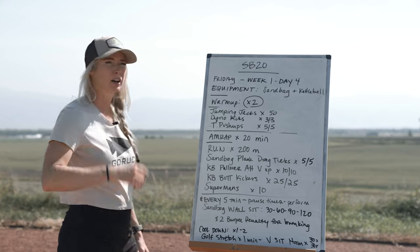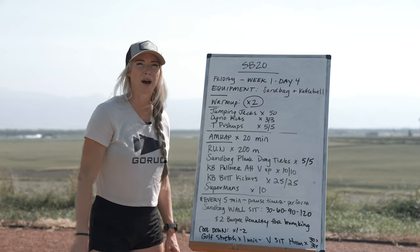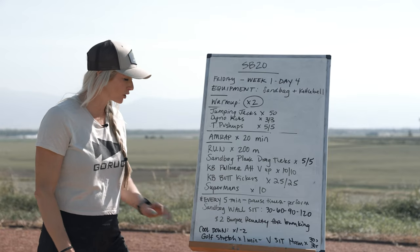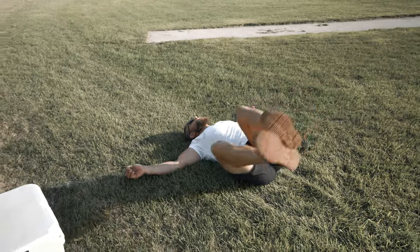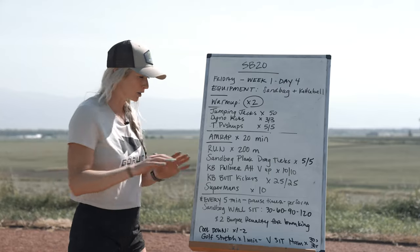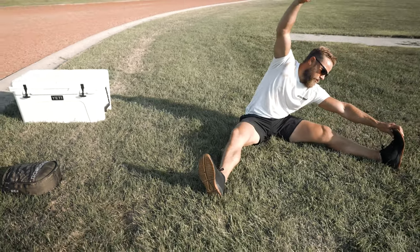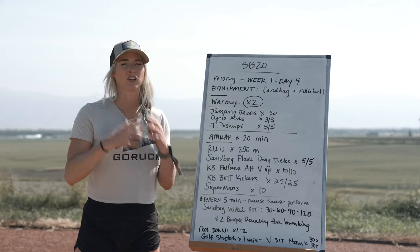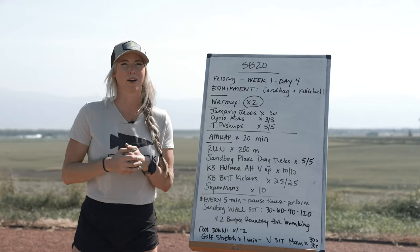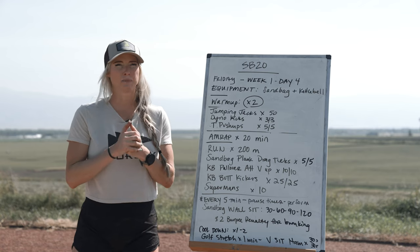That's your workout: 20-minute AMRAP, interrupted every five minutes to hit the wall — make sure you pause your timer. Then we hit our cool down: a golf stretch for one minute to mobilize that lumbar spine, then a V-sit hamstring hold for 30 seconds per side. Perform your cool down for as many rounds as your body needs to get ready for tomorrow's pack workout. That is Week 1 Day 4, Friday of Sandbag 20 — good luck GORUCK and good luck Mountain Tough!